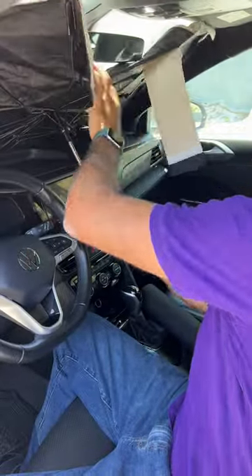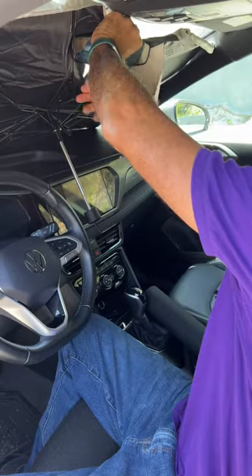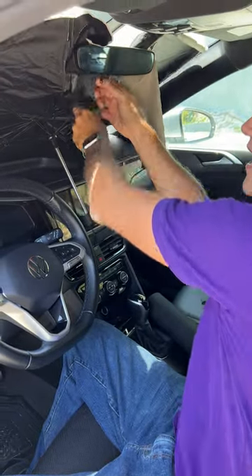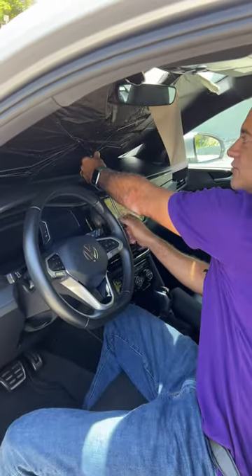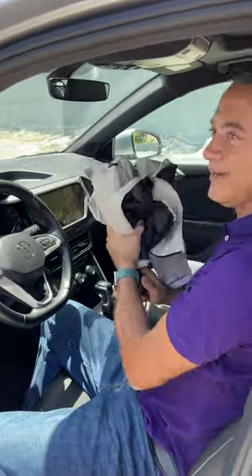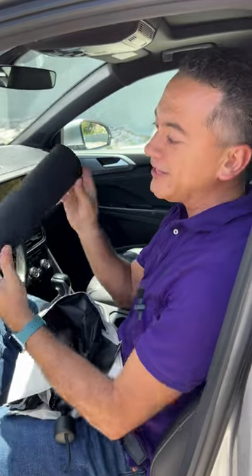You just put it right here, open it up, boom, and then right over here I can just zip it, and it stays just like that. When I'm ready to drive away, just grab it, put it back in, and it fits really tightly and nicely in its little case. How cool.